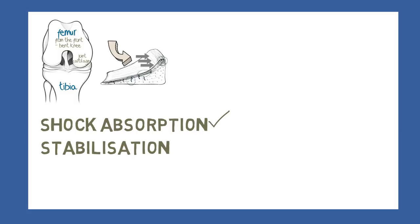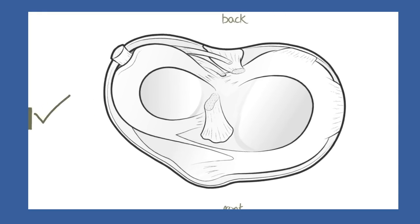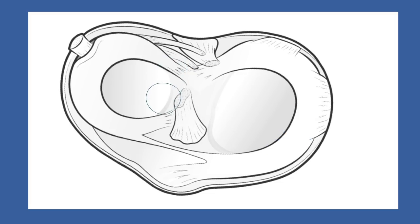The menisci have a number of ligaments associated with them, and in discussing them we need to go into some of the differences between the two menisci. Note that we are looking down at the two menisci from above.